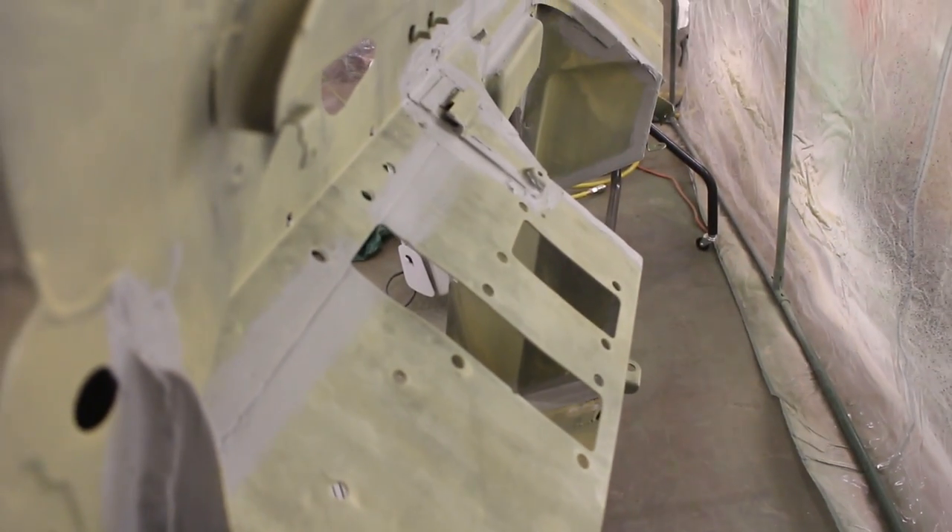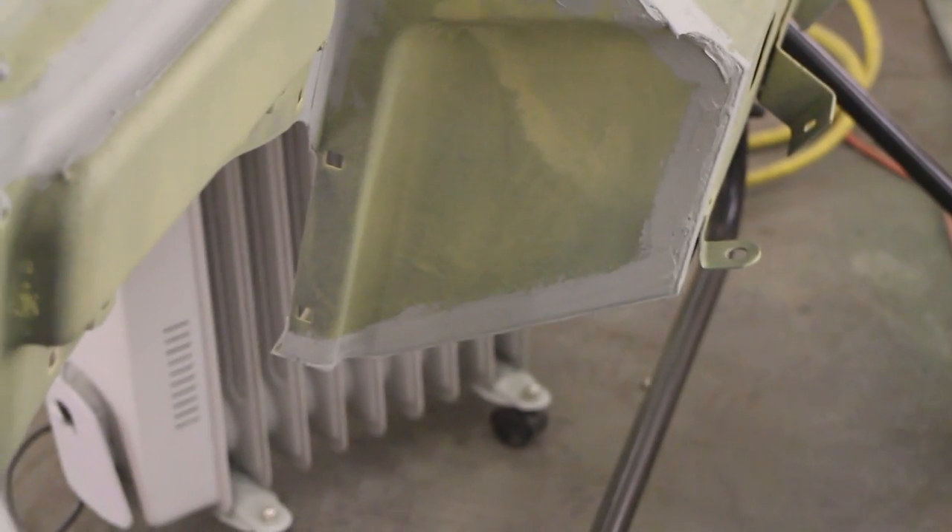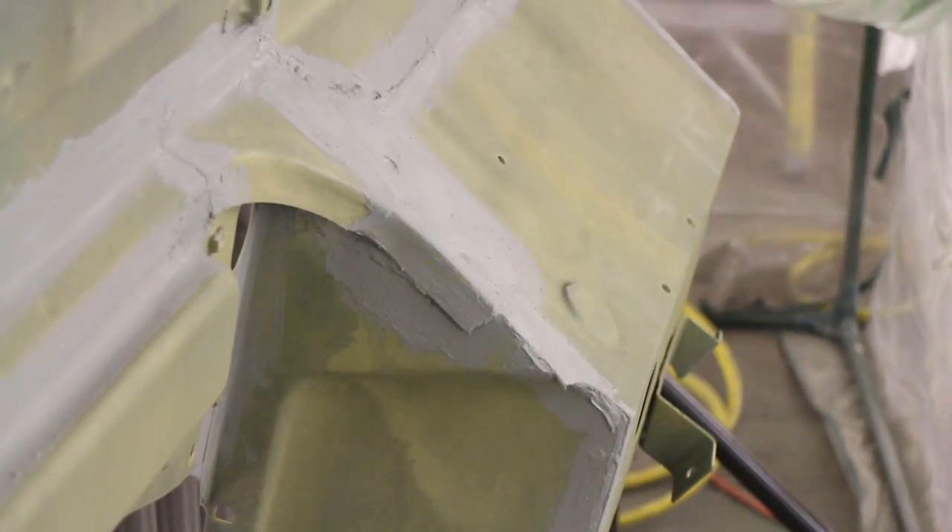After sealing all seams — and Land Rover would only generally seam seal four crucial areas of the bulkhead — we can then apply our primer and paint, which we'll show you how to do in an upcoming episode.